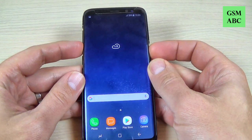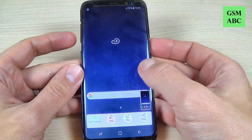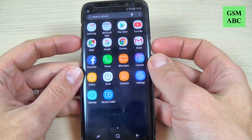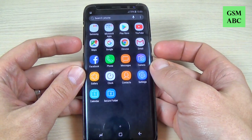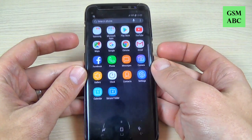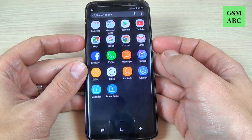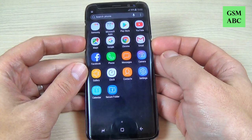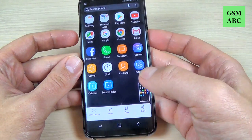Let's do it. Okay, and here is my print screen. Volume down and power key — you must push for a second or two. And here is my print screen.